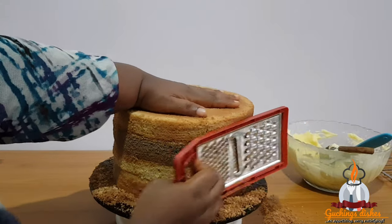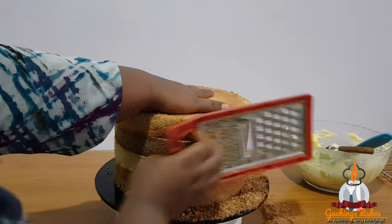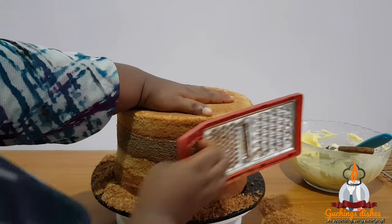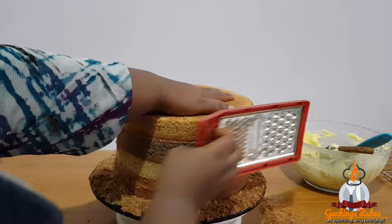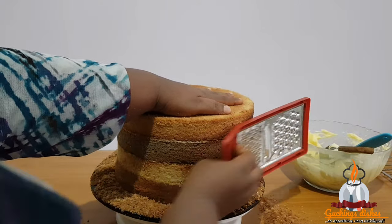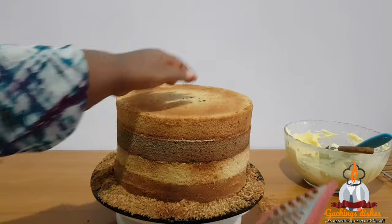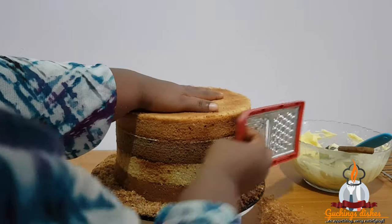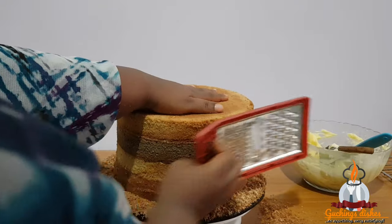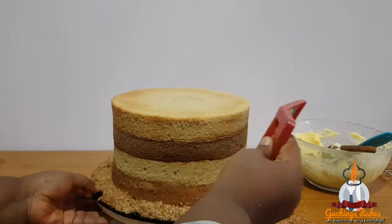For my buttercream cakes I don't usually trim off the dome, because you can get away with a lot when making a buttercream cake. What I do is stack my layers, then flip the last layer upside down to have a leveled top, fill up the spaces in between the layers with buttercream, and I'm good to go — you won't even notice it's not really trimmed. I'll still make a video on that so you can understand better. So all I'm doing here is shaving until I am satisfied.